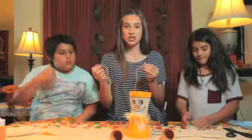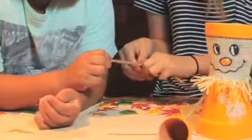Cut four longer pieces of string, twist two of them to make its legs. We're going to hot glue its feet inside of its body.